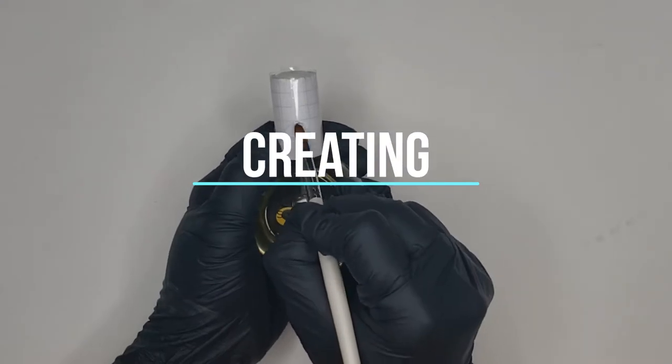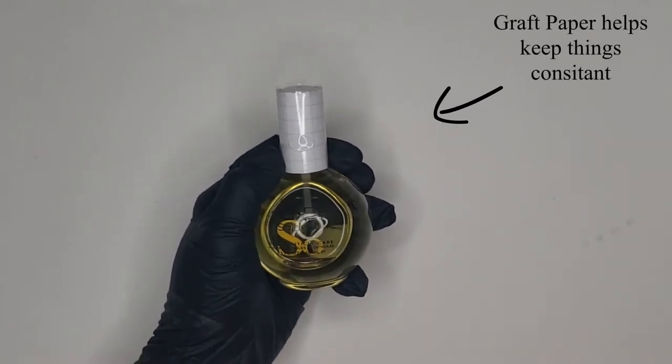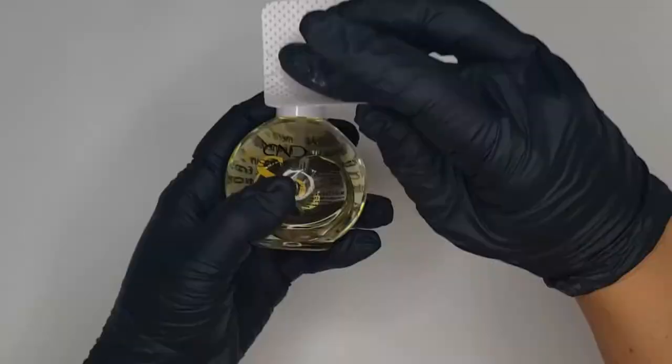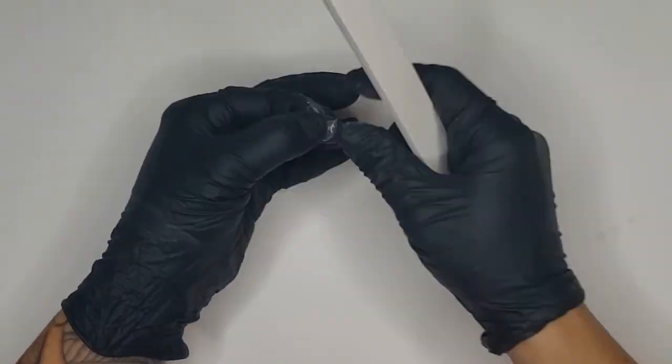I've decided to create the planet symbols in the shape of an eye, as I feel we are always being watched. To create the eye, you will use the curve of the Solar Oil as a guide and apply Brisa gel in clear. Shape the eye with your CND file and then buff.